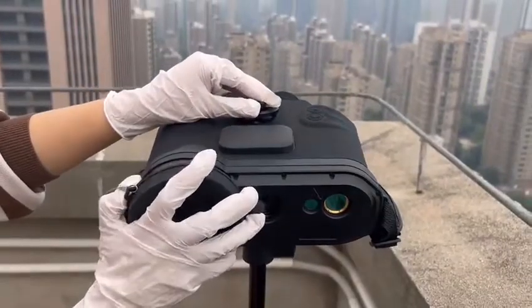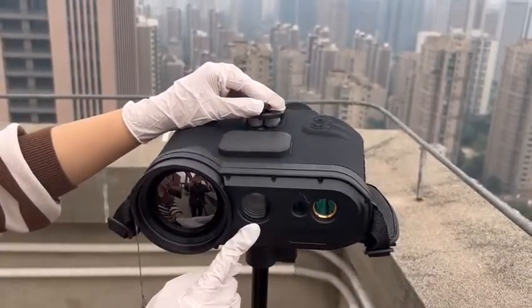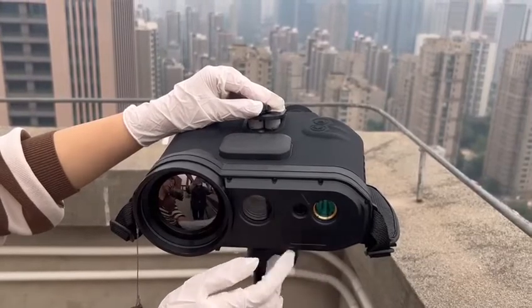First, the IR lens, and then the visible light lens. There are two windows: one for emitting laser and one for receiving laser.